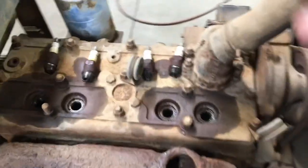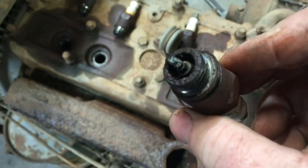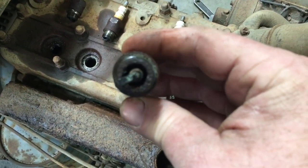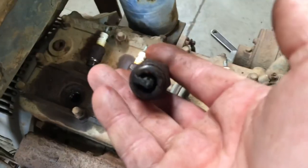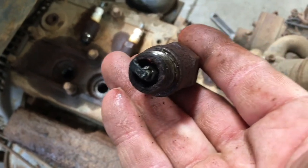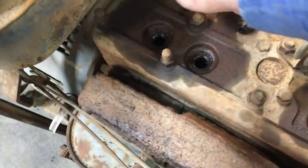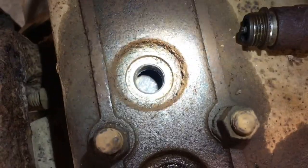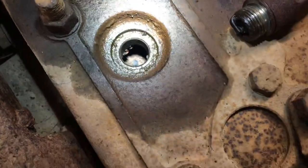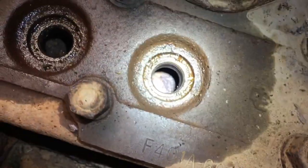Plugs are out. Number one — oh man, there's some garbage in there. Number two has some yuck in there. Number three is probably the best out of all of them. Number four looks clean. Three has a pile of rust underneath the spark plug. Two has a little bit of nasty, and number one also has a big pile of rusty nastiness down in there.